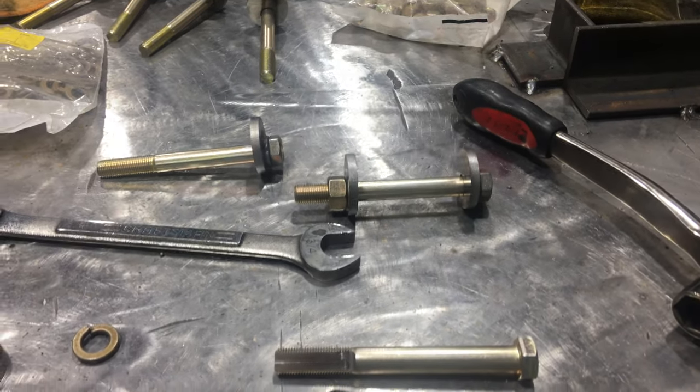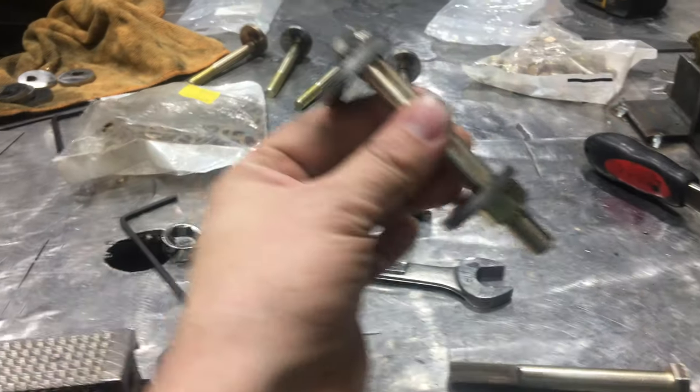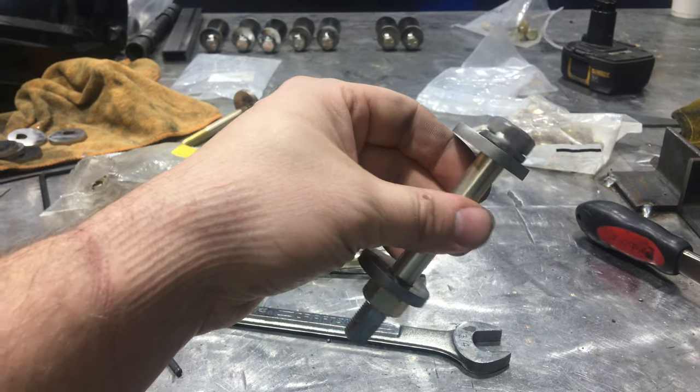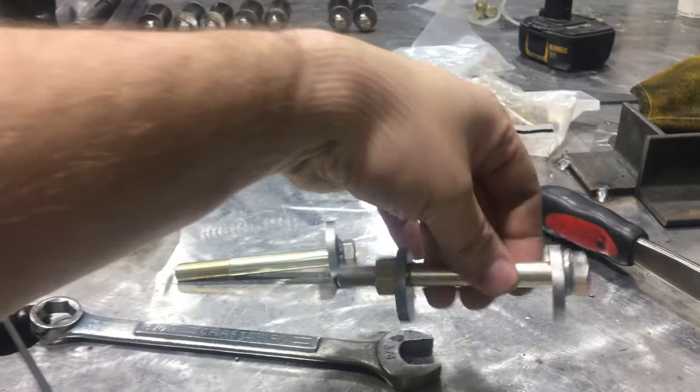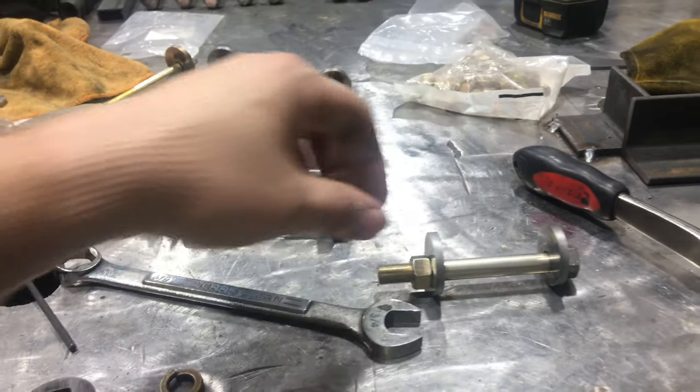Making my cam bolts here. This is a finished product — it will need to be plated and then chromated when it's all said and done, but these are the cam bolts.